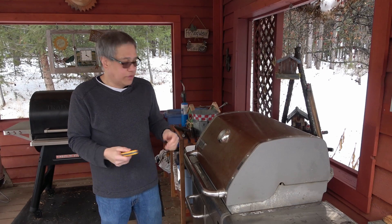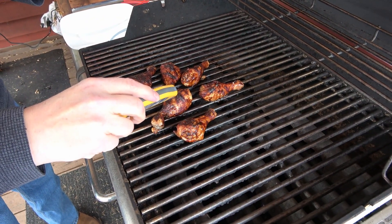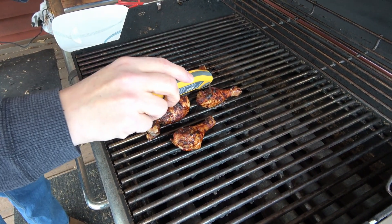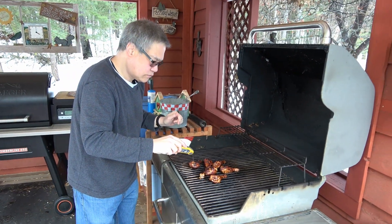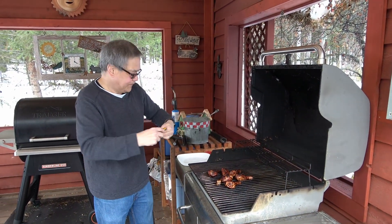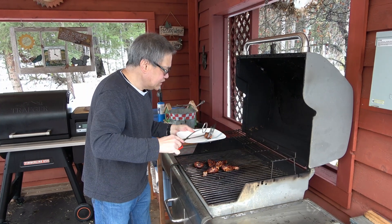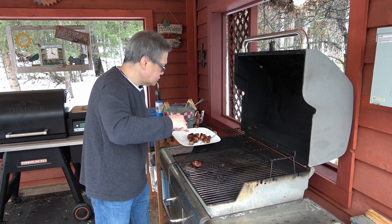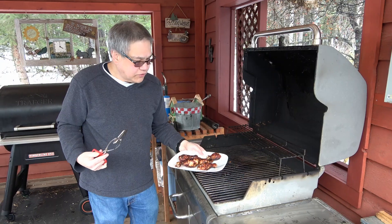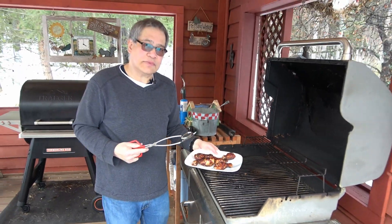I think the chicken legs are probably done — let's have a look. Between 160 and 170, closer to 170. Good, we're done. Got a clean plate here, of course, to avoid cross-contamination. Looks terrific — what a nice dark color from the soy. Let's take these inside and we'll have a taste.